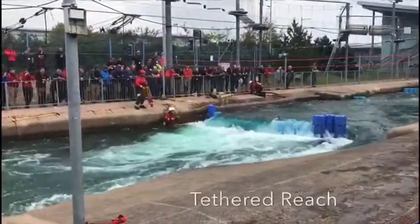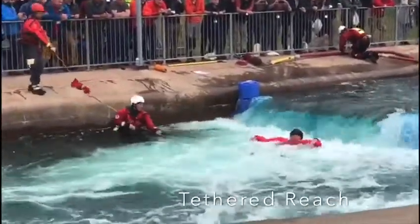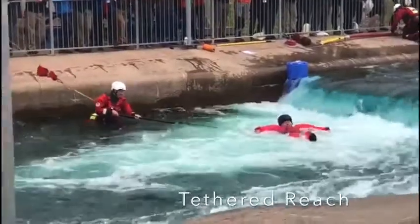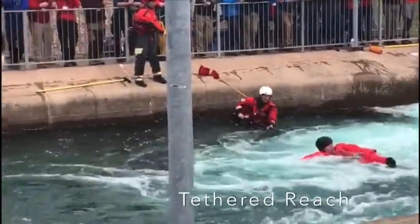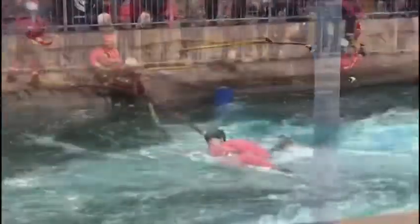We've got a reach aid in the form of a tether, and the best way to describe this reach aid is a shepherd's hook. We're able to grab around the casualty and then pull them out of the back eddy. It's very similar to the pointy aid on the line — it's a little bit light, so we hold on to these sorts of reach aids.